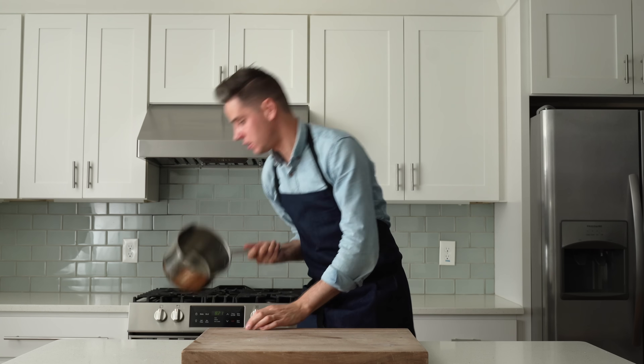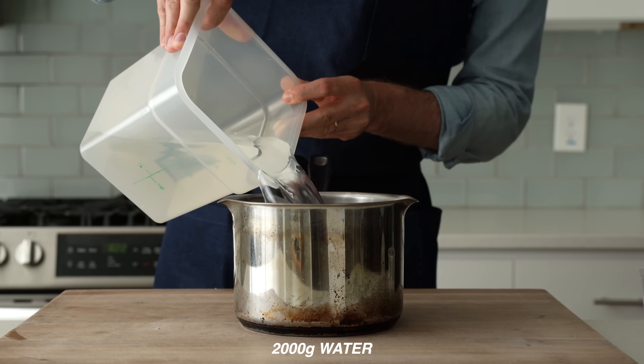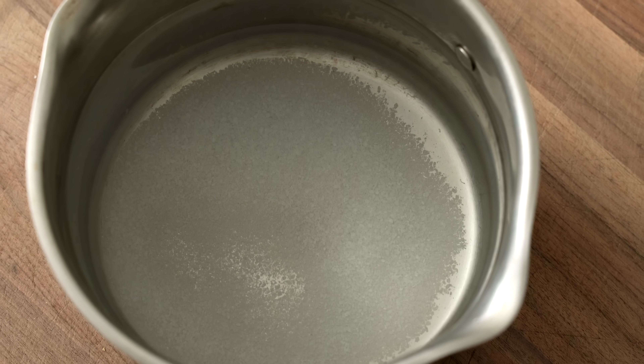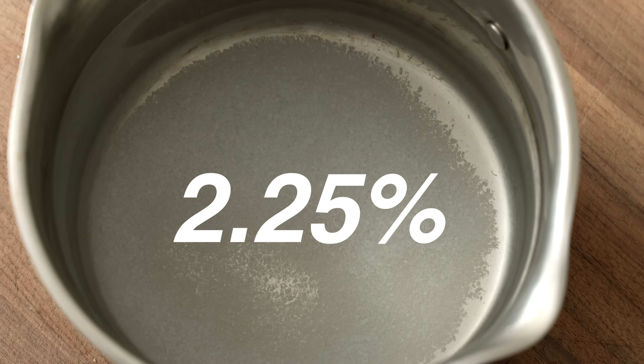To get some pasta cooking for this salad, I've got my three-quart saucepan and into that I'm going to measure 2,000 grams or roughly two quarts of water and 45 grams of salt. In my mind, step one to a great pasta salad requires that the pasta itself is well seasoned with salt. I found that 2.25% of salt to water is just the right ratio. Now I'm going to put this pot on the boil.